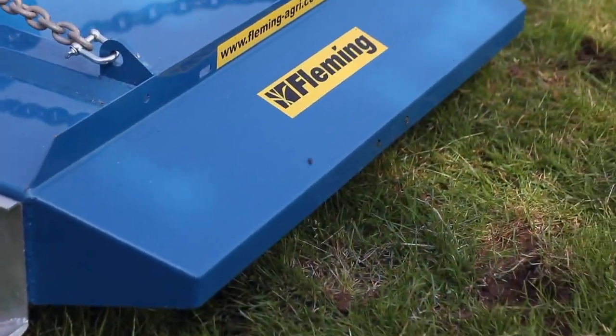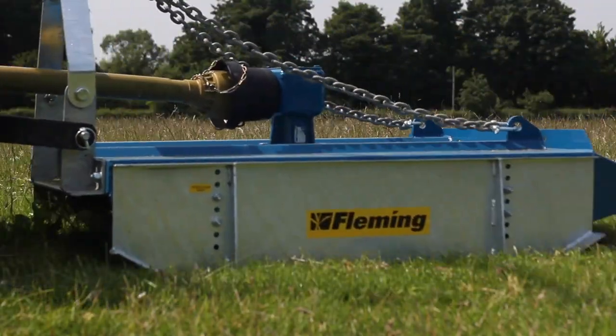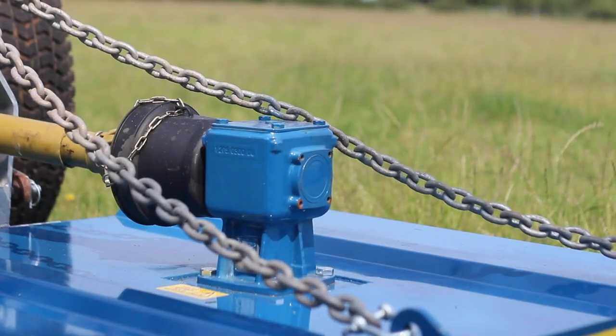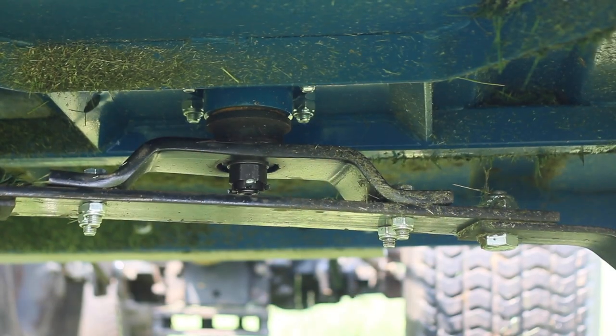The reinforced structural frame across the body of the topper gives absolute rigidity for strength. There is a shear bolt protected PTO shaft and convex skids. All the toppers come with a Comer gearbox and Boron steel blade carrier.